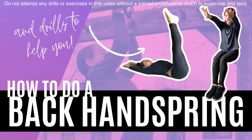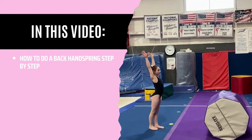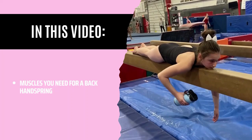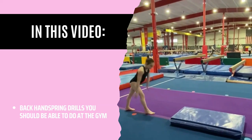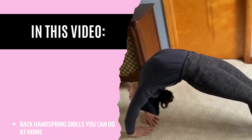This is the ultimate back handspring video. Gymnastics HQ is going to show you how to do a back handspring and all the top drills we recommend. Here's what's going to be in this video: how to do a back handspring step-by-step, tips for learning a back handspring, muscles you need, exercises you can do at home, back handspring drills you should be able to do at the gym, and back handspring drills you can do at home.